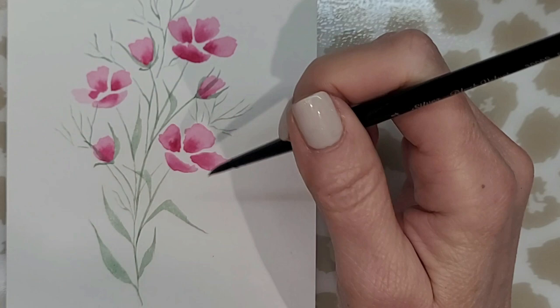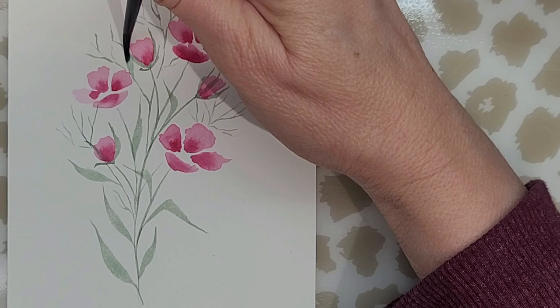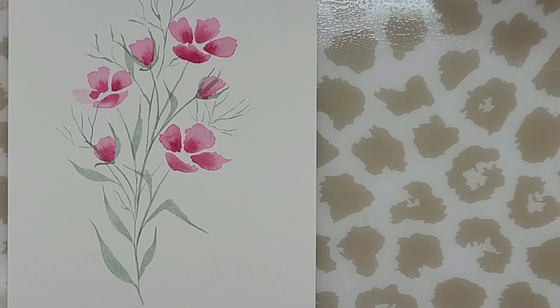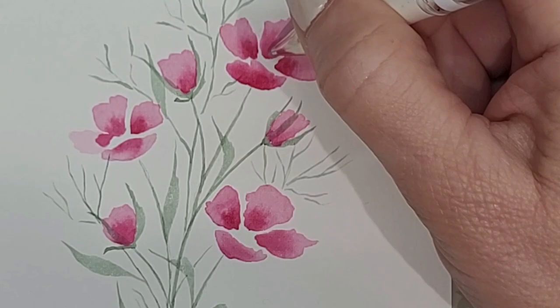This is the point of the painting where you can add more leaves if you like and fill in the area, or you can keep it as simple as you like. I've decided I'm done. Now I'm using a white gel pen — this is a Uni-ball Signo broad tip pen.